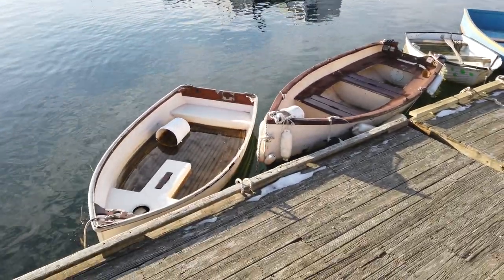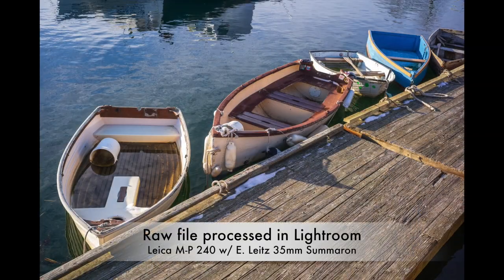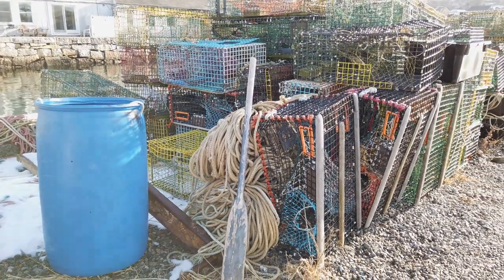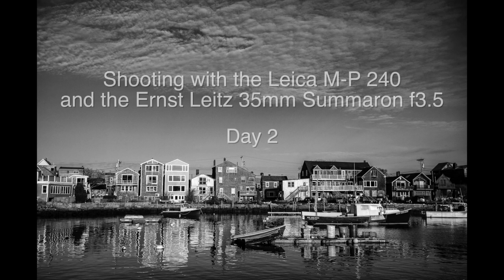Let's go take some more pictures — a lot of cool things around here. Hey, let me know what shots you like — the color or the black and white — and which shots you like best: the ones from over at Rockport Harbor or the ones you're about to see from the Gloucester Maritime Center. Just let me know in the comments section below. Well, day two of the Leica MP240 and the 35 millimeter Sumeron from 1958-59 — we're over at the Gloucester Maritime site this morning.